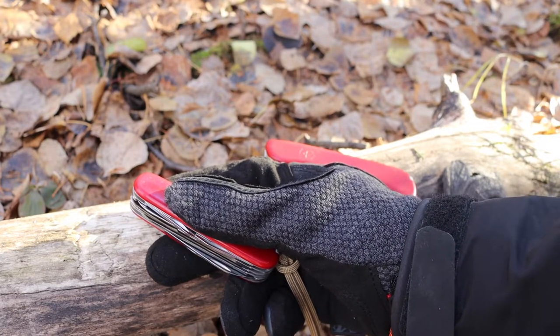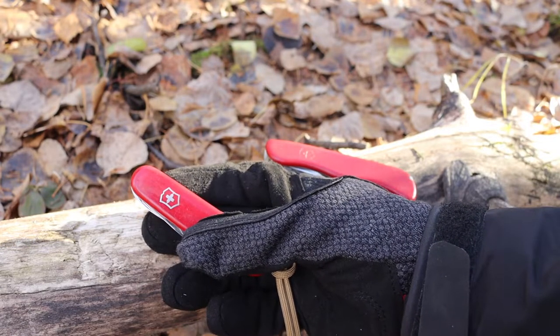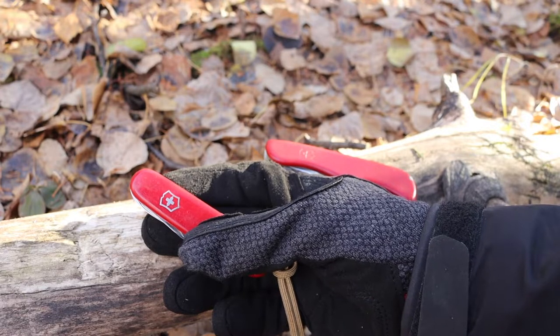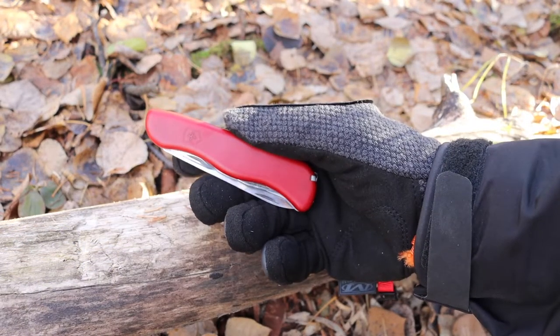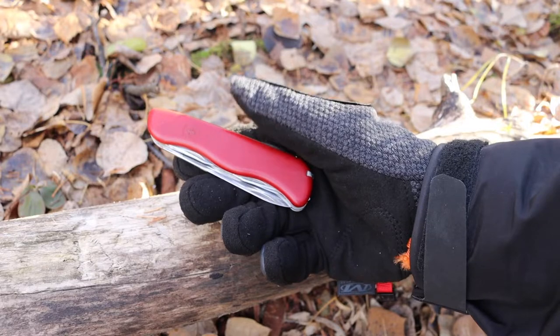This is a handle setup that's a jack of all, master of none — you're going to have good ergonomics with every tool but not great ergonomics with any one tool. Whereas the knife-focused design gives you great ergonomics with the blade and just okay ergonomics with all the other tools.